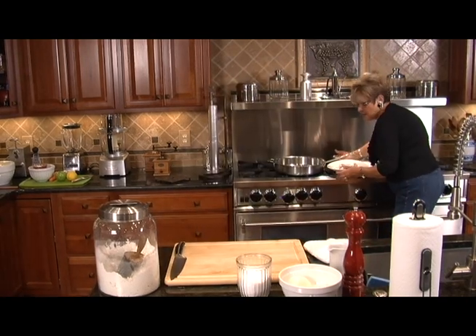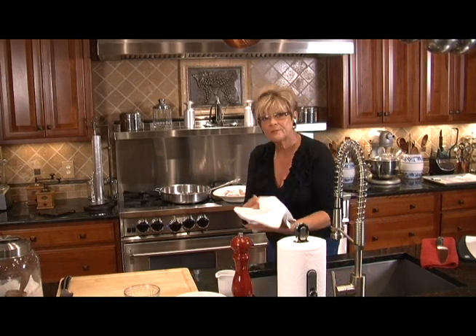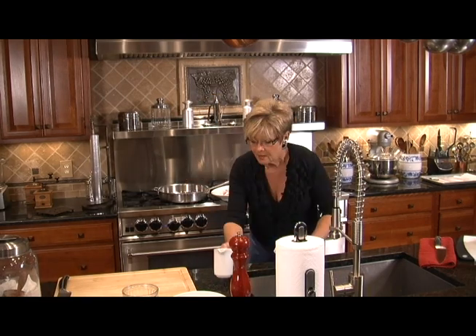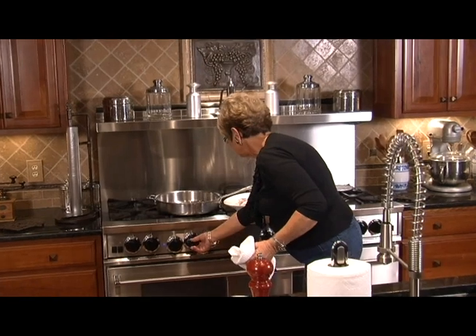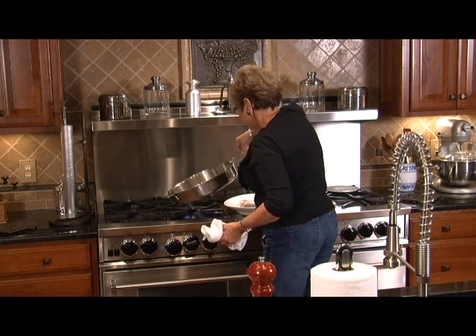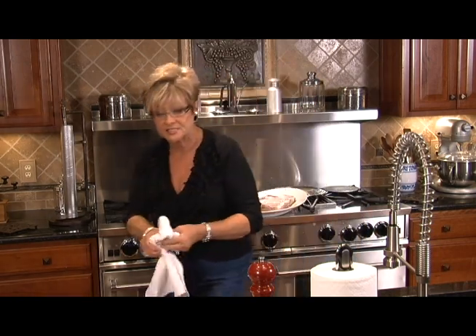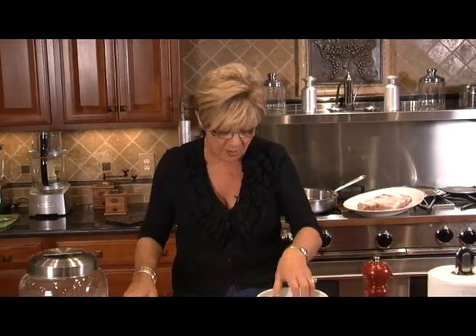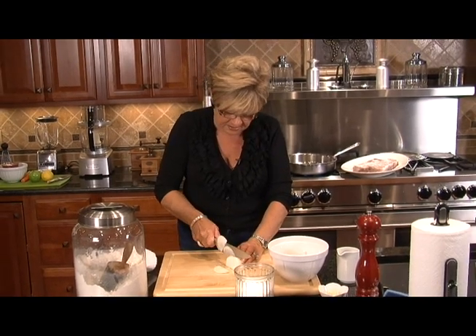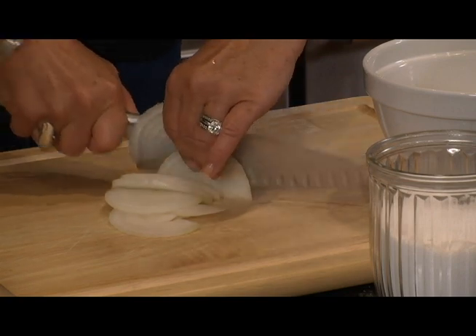I'm going to put about two tablespoons of olive oil into my large frying pan and turn that on medium high. Let's get it all around the bottom of the pan and get it nice and hot. I have got some onions ready and we're going to slice this onion up into nice thin slices. We're going to get them separated and they're going to go in with the meat after the meat has been browned.